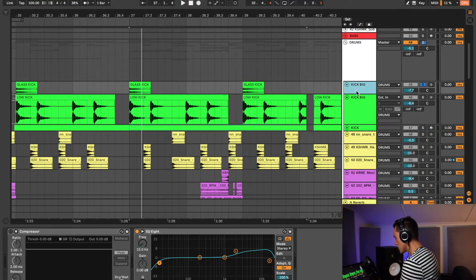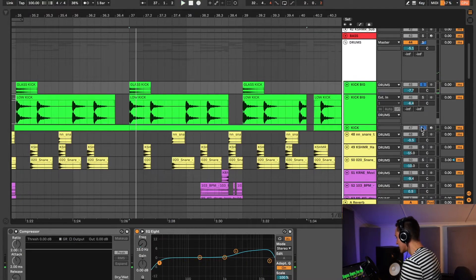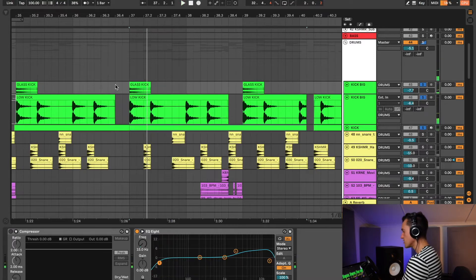And then this glass kick — I play every four bars — is also really boosted in the high register as well as the lows. But all of them together, they cut through nicely in the mix, and then within the context of the whole song, it sounds like this.